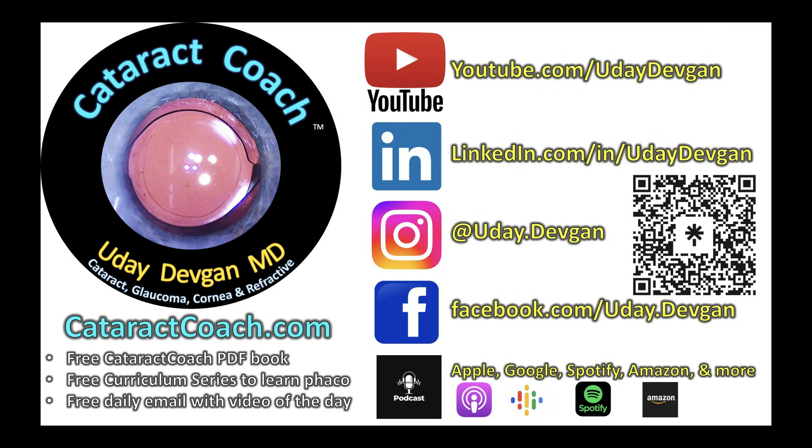Remember to check out the Cataract Coach Podcast — I promise you will love it and you will thank me later.